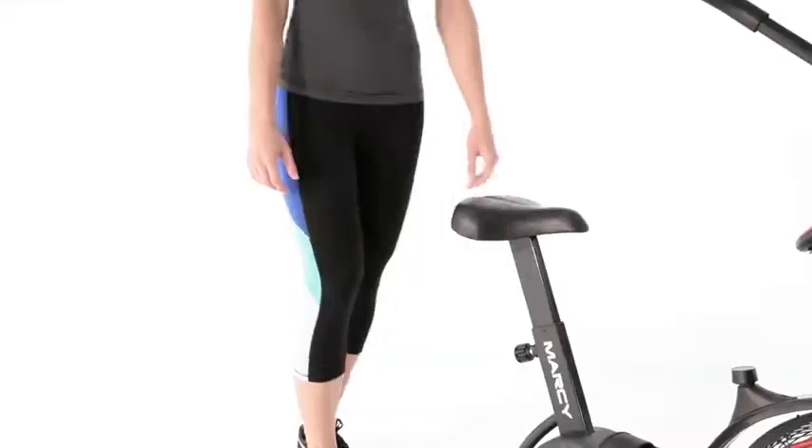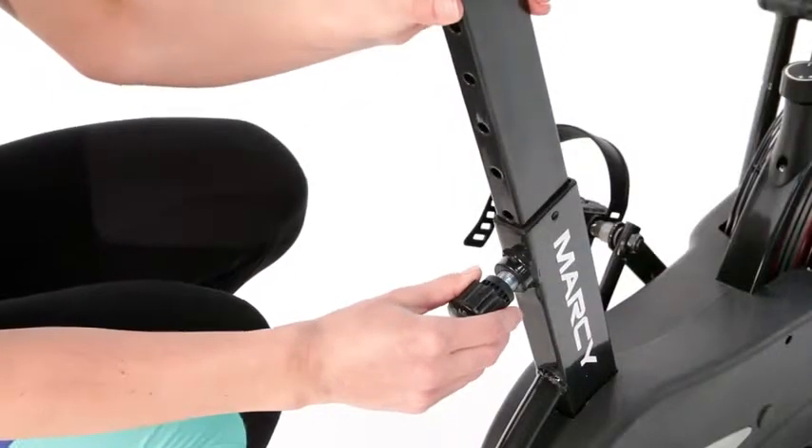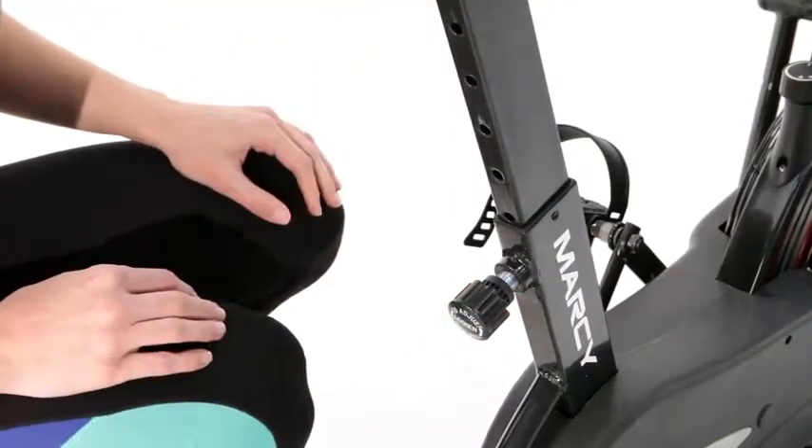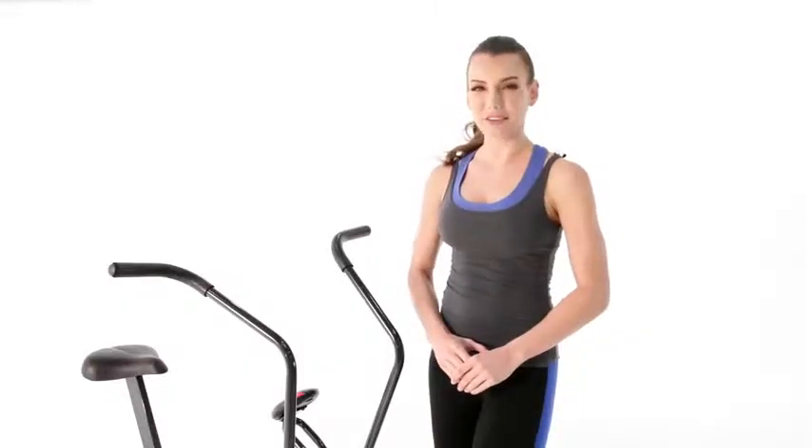To make sure we're comfortable when using the bike, we'll adjust the height of the seat. Loosen and pull the knob below the seat to make a change. For our pedals, we'll snap the strap to fit comfortably around our foot.